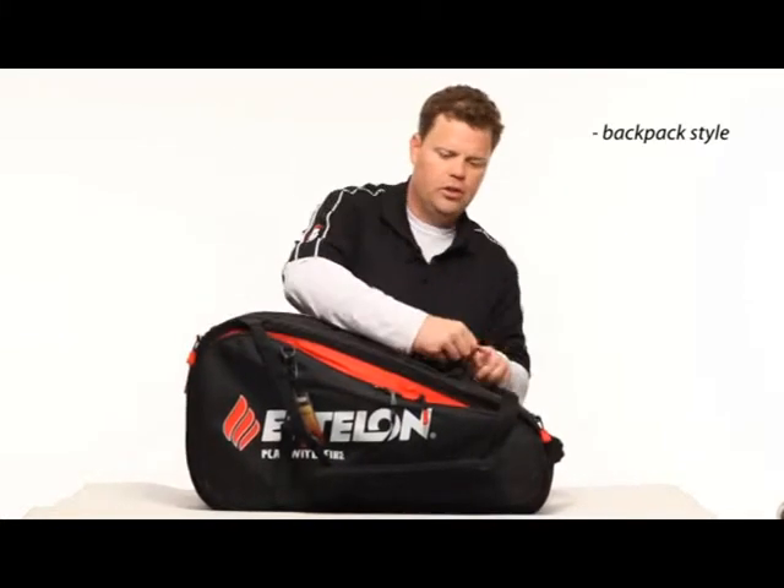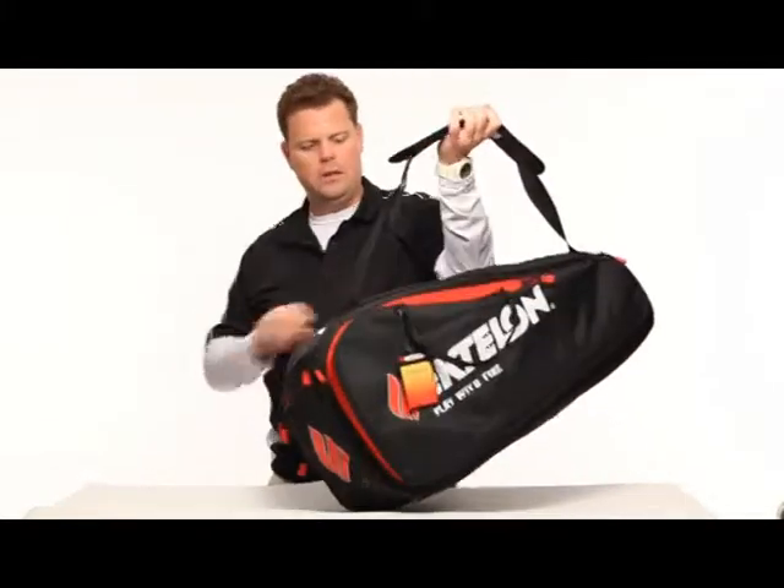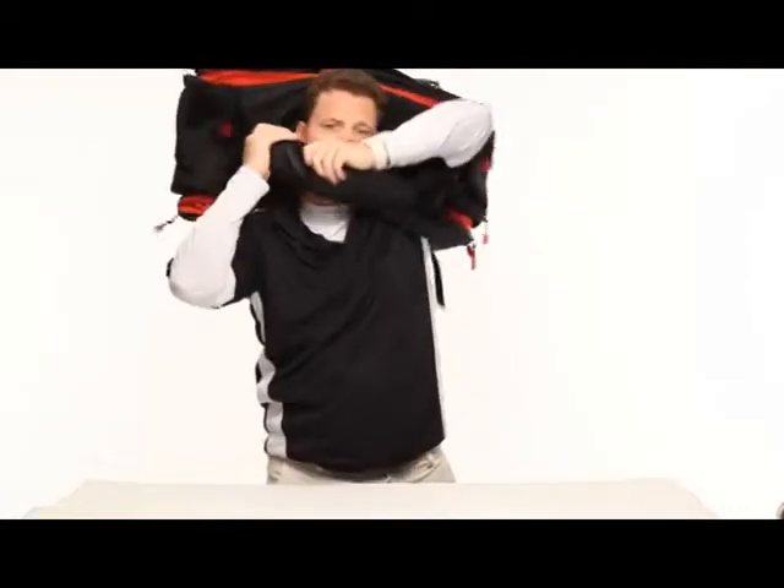It's also important to note that with this bag you can carry it as a backpack or you can carry it over your shoulder as a sling. The backpack straps are right here, or if you wanted to, I actually like to carry it like this sometimes — very comfortable.